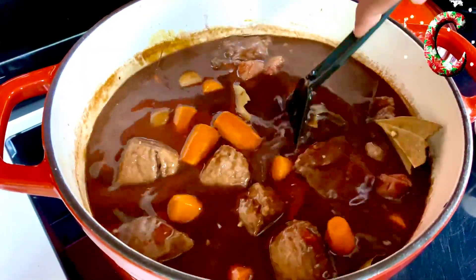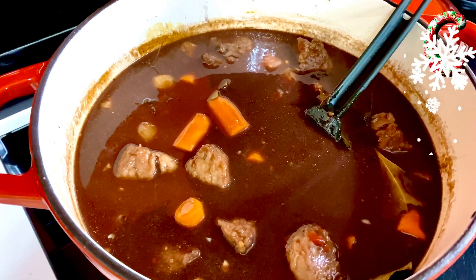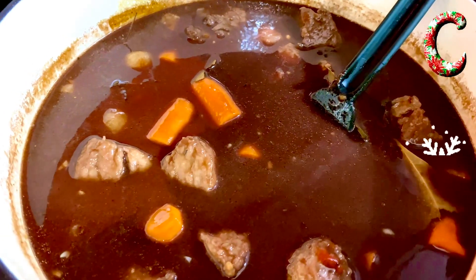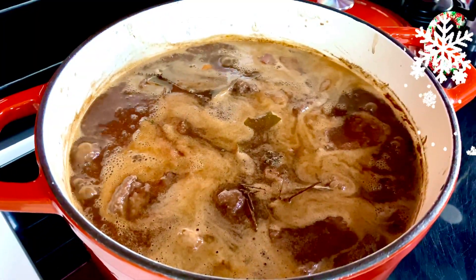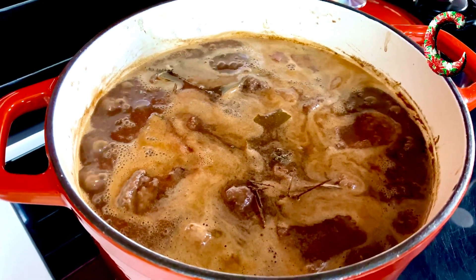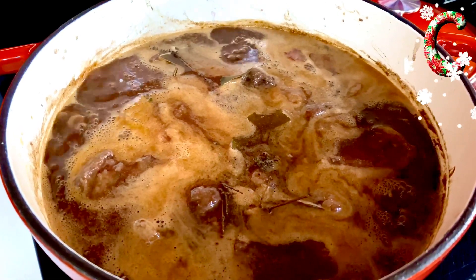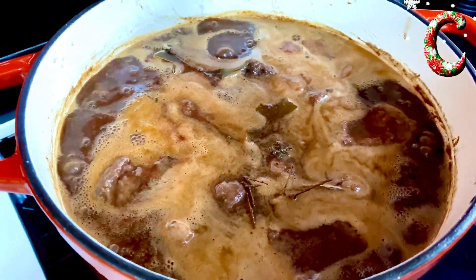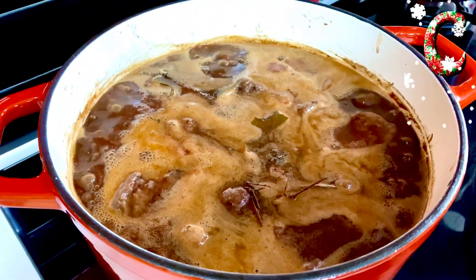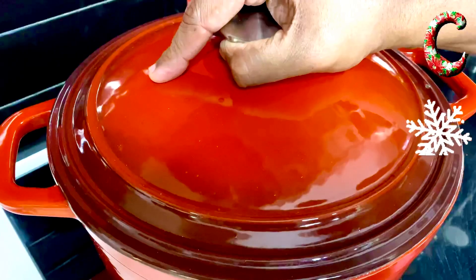You can either cook this on the slowest possible simmer on the flame and allow it to cook, or just put it into the oven for 90 minutes at 160 degrees Celsius. For me, festive cooking is also about having relaxed cooking, so I'm putting this into the oven. I've allowed it to simmer for a good two to three minutes, and once the internal temperature has reached 160 degrees Celsius, we cover it and put it straight in.